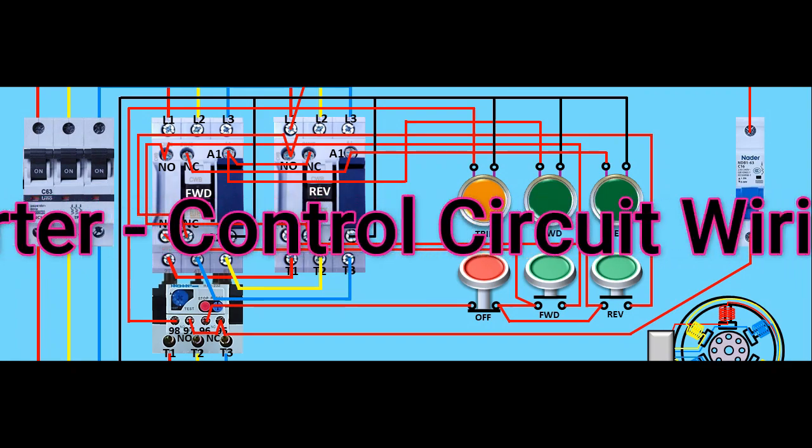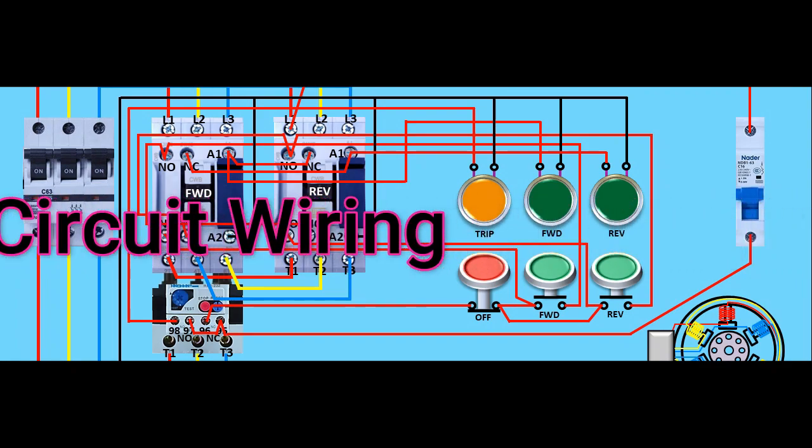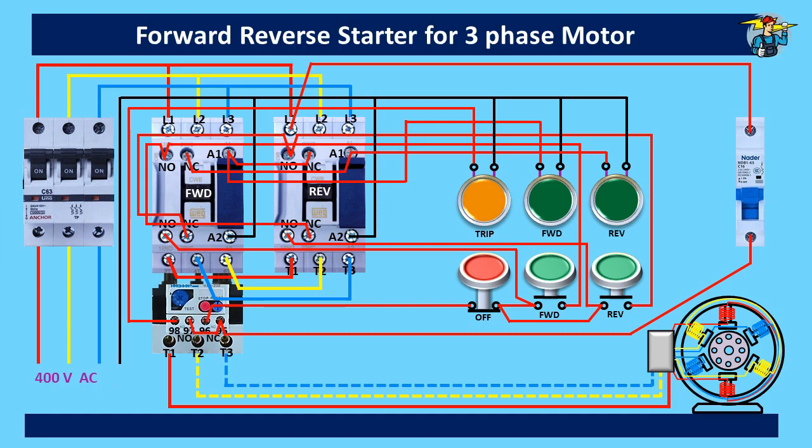Good day to everyone. Today we will discuss how to wire a control circuit of a three-phase motor to run it on both ways — forward and reverse directions.